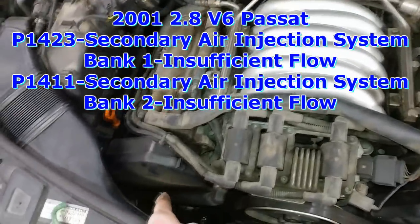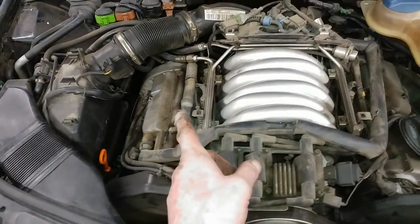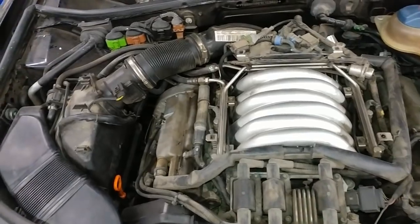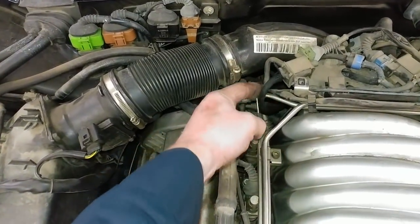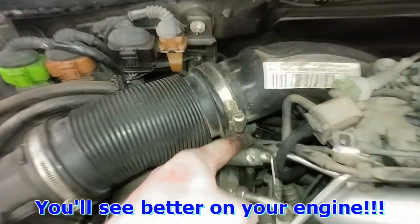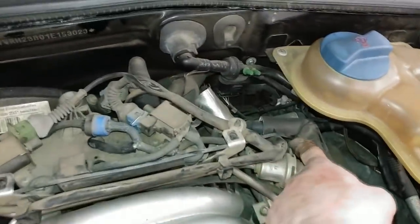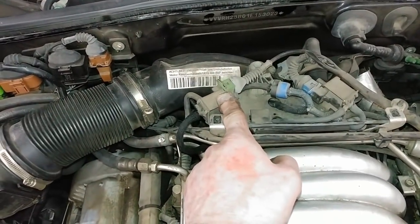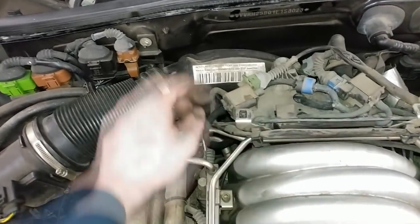The secondary air pump — obviously if that doesn't come on, it's going to set secondary air fault codes for bank one and bank two. There's a vacuum solenoid here and then a T that splits off vacuum, so there's one line that goes this way and one line that goes over to the other combi valve. If this valve doesn't open, then vacuum doesn't get to those valves and both valves don't open.